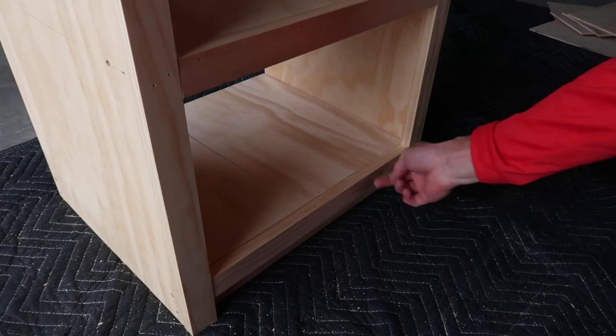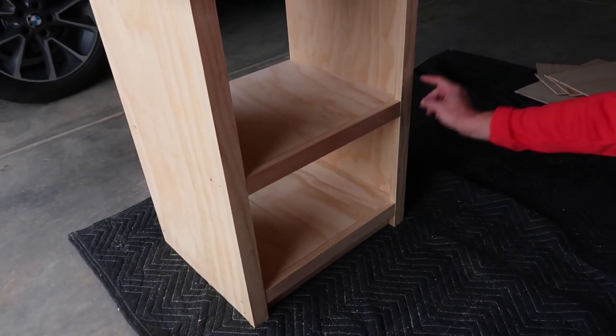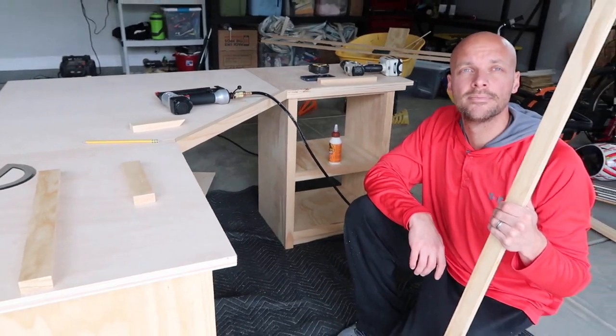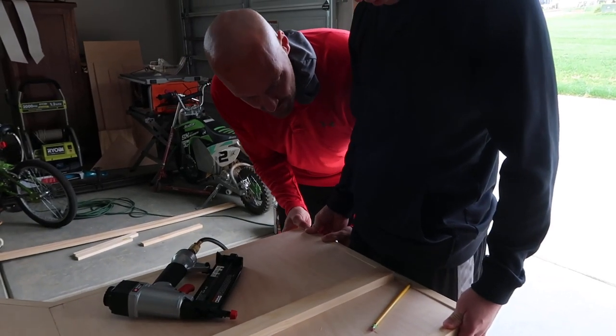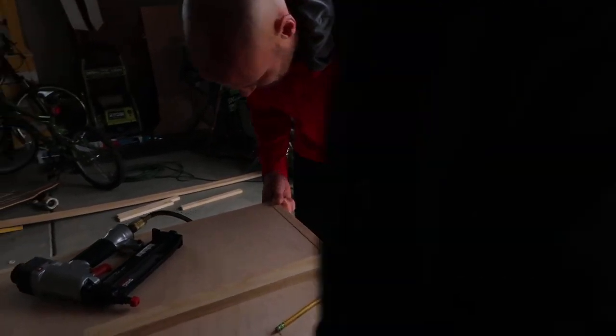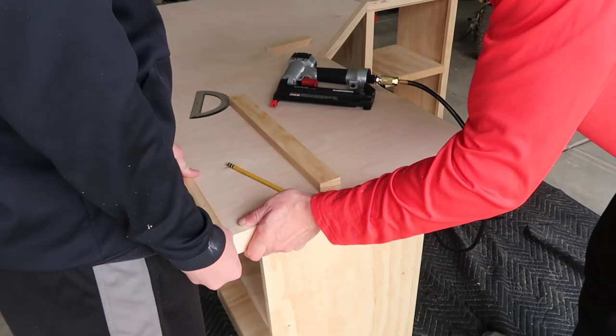We'll have to go back through after we're done, putty up everything, and make sure it's nice. At that point we will be ready to paint and install upstairs. I have a saw that cuts perfect 45-degree corners, so now we put the corner up — that should be perfect.